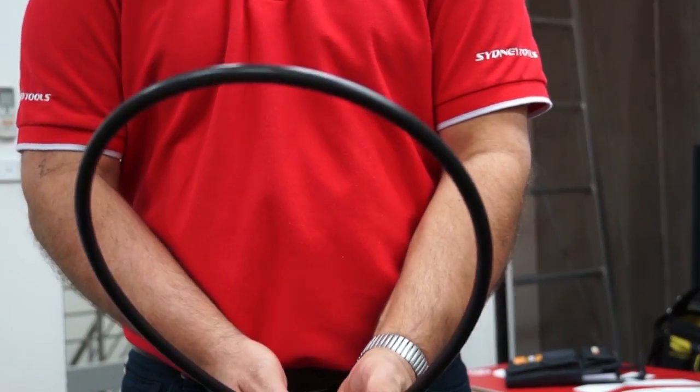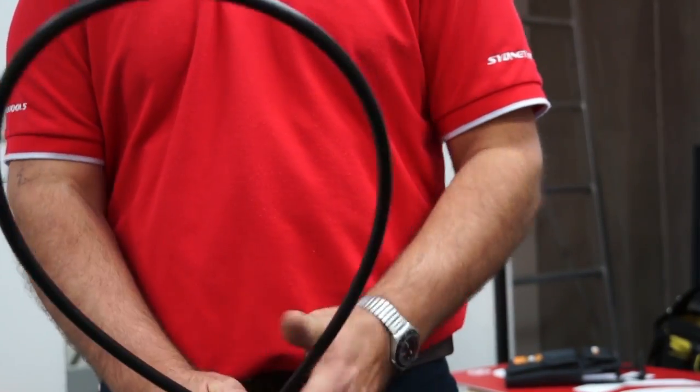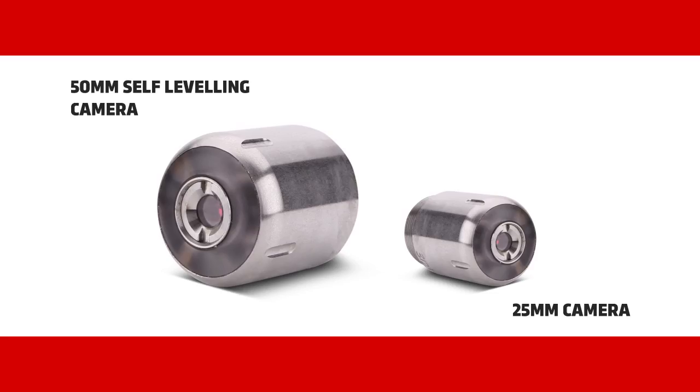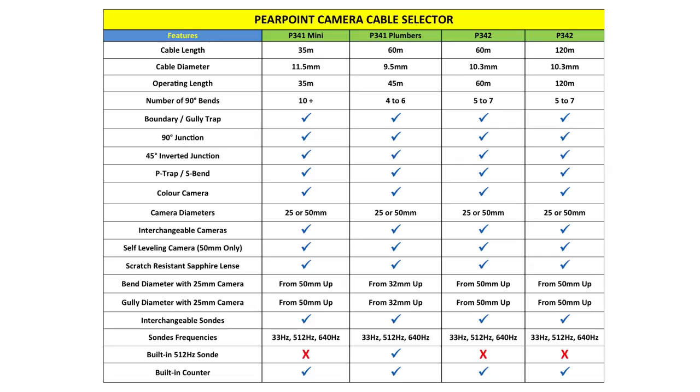The P340 cable system is the most flexible in the world, allowing you to get through more bends and more traps more easily. With a 50mm self-leveling and a 25mm ultra-clear sapphire crystal glass camera, we've got you covered.